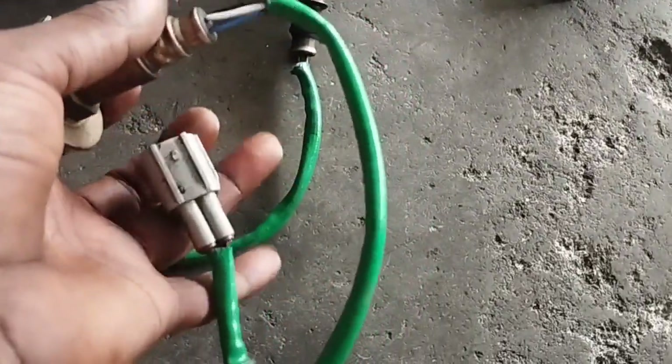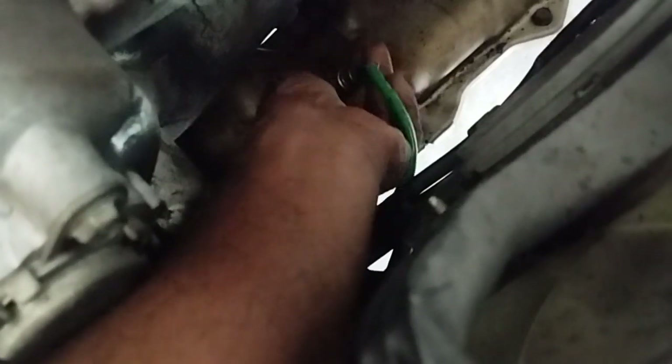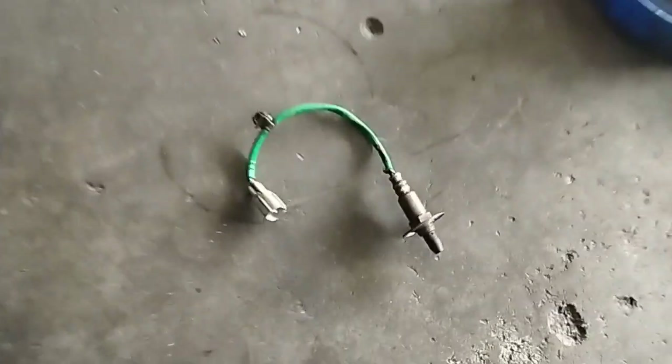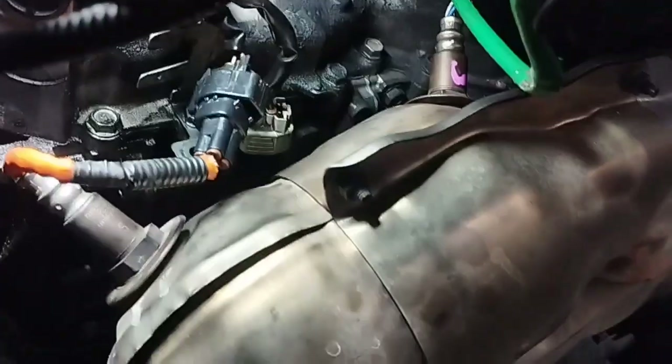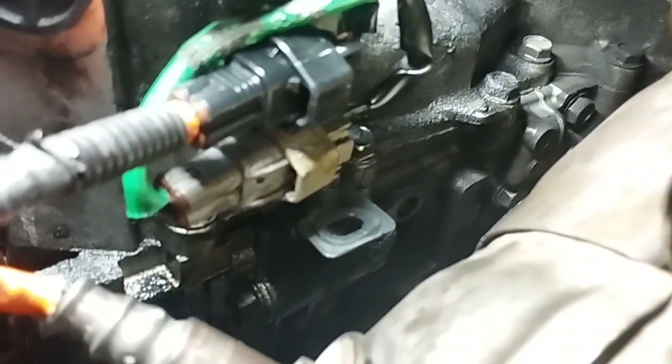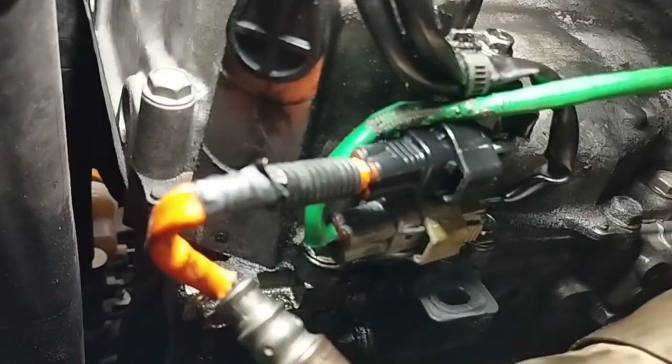I have removed the old upstream air-fuel ratio sensor. Now I will install the new air-fuel ratio sensor. Once the upstream air-fuel ratio sensor is installed, tighten it using the spanner, then plug its socket.